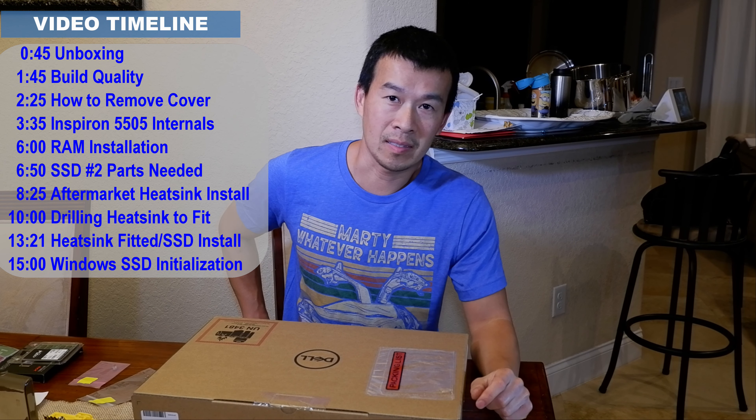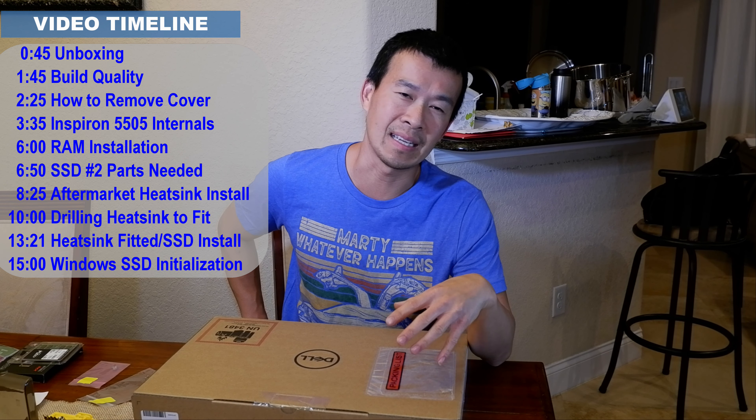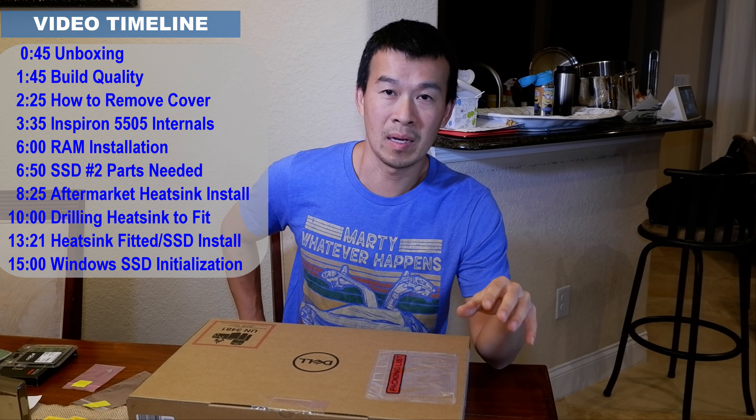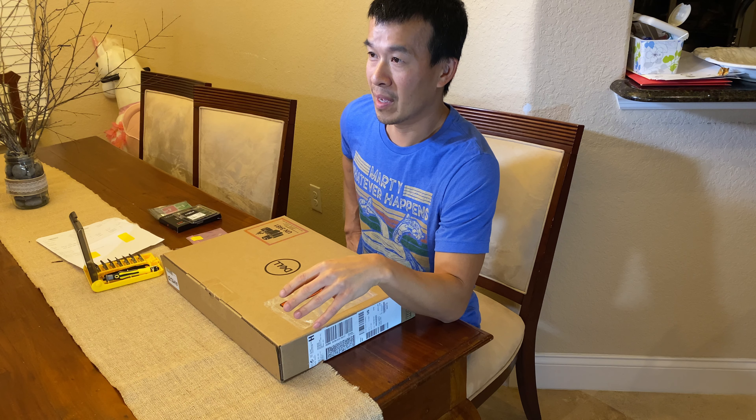It's got the AMD processor in it and it only came with like 8 gigs of RAM. So what I'm going to do today is I'm going to upgrade the RAM to 16 gigabytes, and then I'm going to add a secondary SSD into the second slot.